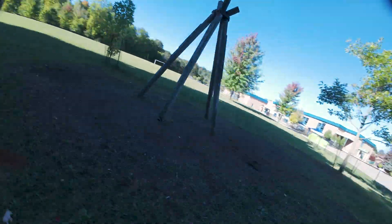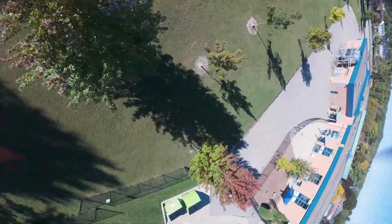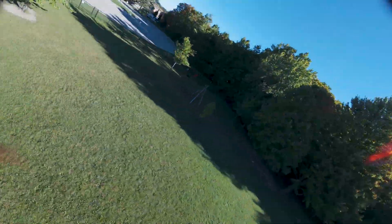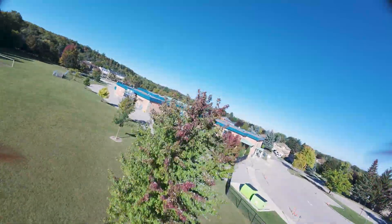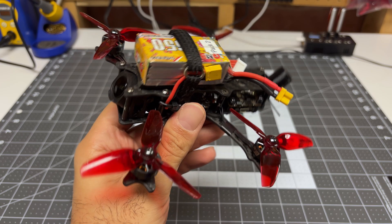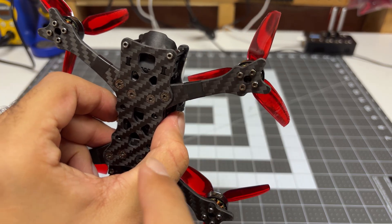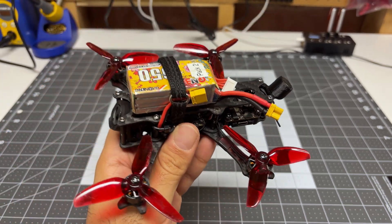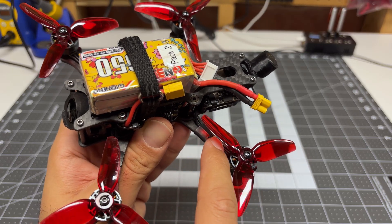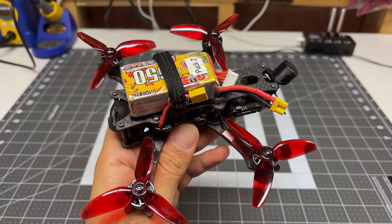In terms of durability, no issue — I crashed many many times, and other than some broken propellers, the motors still look brand new. I really enjoyed flying these motors; they were super smooth and super powerful. They also have features you typically only find on larger motors, like the single screw attachment of the propellers, not having to deal with those fiddly C-clips when servicing, and the ability to replace motor cables easily because they attach on that PCB. All very welcome features.